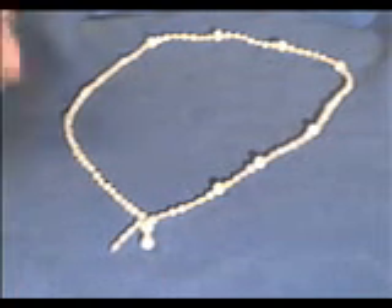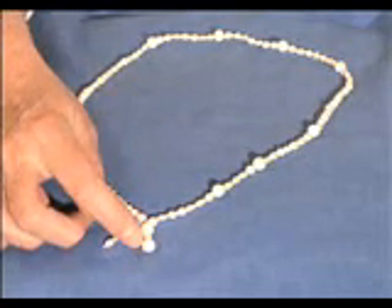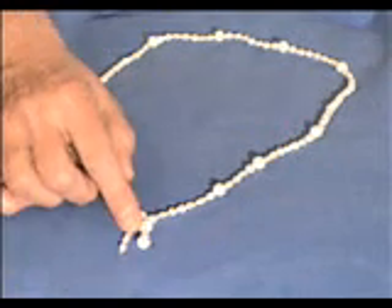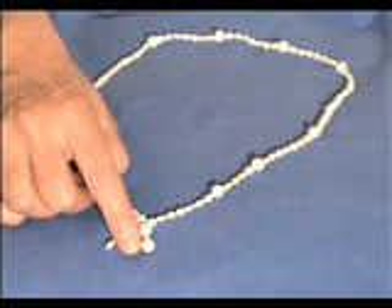Start at the end with the three beads. The first large bead, the beginning, symbolizes the Father. The middle bead symbolizes the Son. And the third large bead symbolizes the Holy Ghost, Mother Grace. So you can start your rosary meditation in the name of the Father, Son, and Holy Ghost.